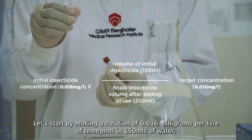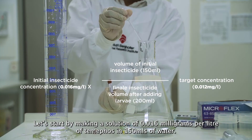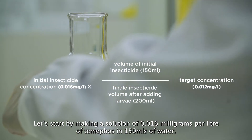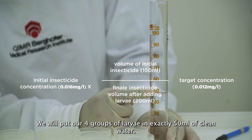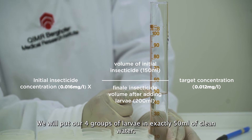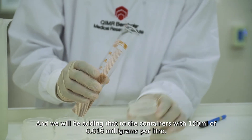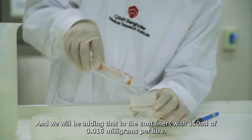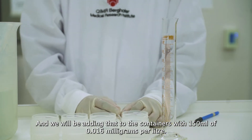Let's start by making a solution of 0.016 mg per litre of Temephos in 150 ml of water. We will put our four groups of larvae in exactly 50 ml of clean water, and we will be adding that to the containers with 150 ml of 0.016 mg per litre.